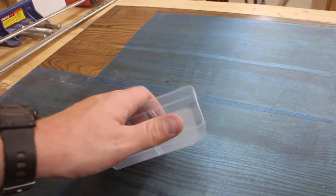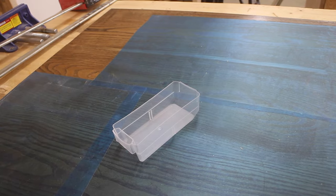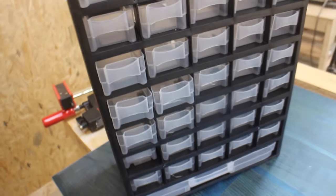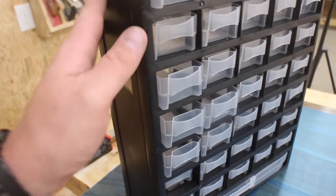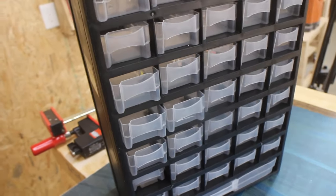Do you see these little parts bins? They're awesome. They're made of flexible plastic that don't break. But do you see these cases that they come in? They suck. They're absolutely terrible. So let's fix that.